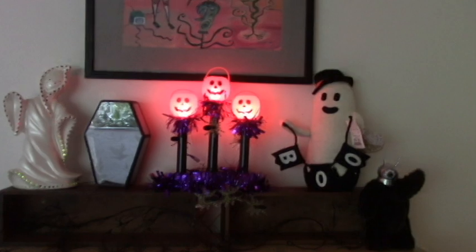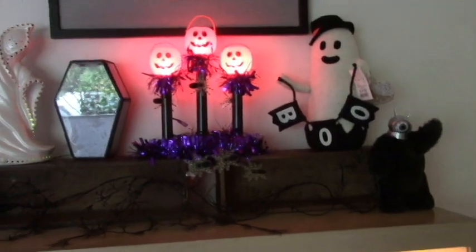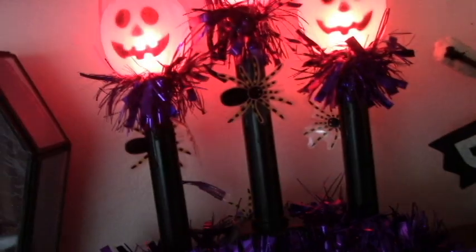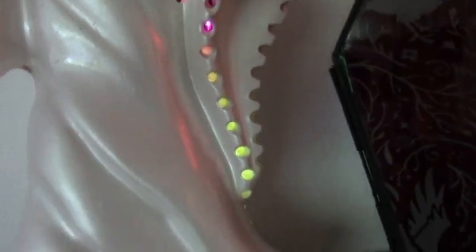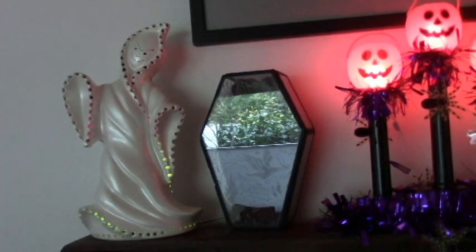Up here — I made these candelabra things, these assemblages, last year. They're just with Dollar Tree treat cups, and then I put those little C7 bulbs. I got this ghost yesterday at Deseret. He's got these holes — I guess it's for the light to shine through. It's like a hobby piece. He's not spectacular, but he's okay.